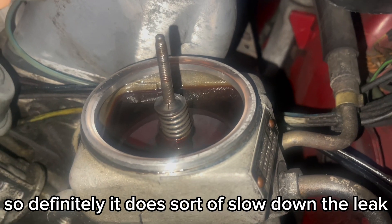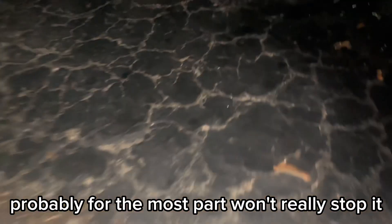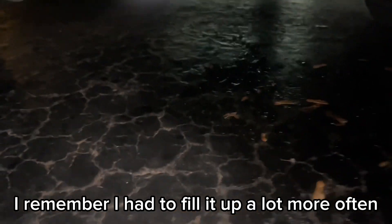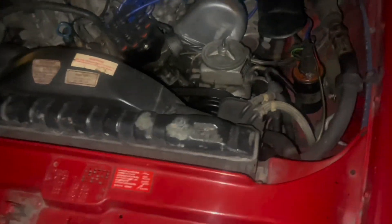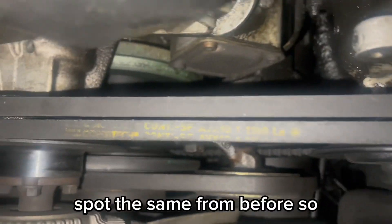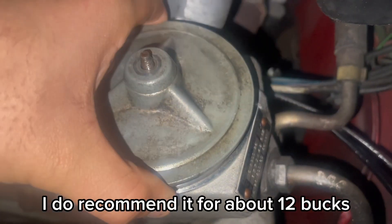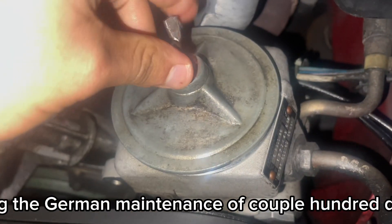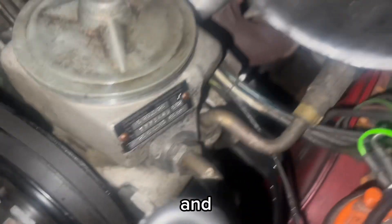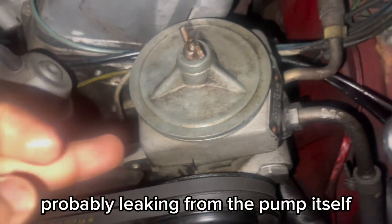So it definitely does sort of slow down the leak. For the most part it won't really stop it completely, but it's definitely slowed down. I remember I had to fill it up a lot more often — now it's a lot less. Does it cause a mess? It's about the same as before. I do recommend it for about $12 — it definitely beats paying a couple hundred dollars in German car maintenance just to fix the power steering. Pretty sure it's leaking from about right here — you can see all this residue, probably leaking from the pump itself and not really the tube.